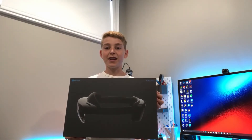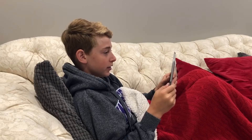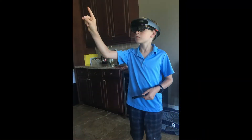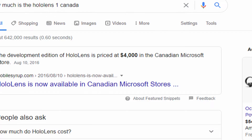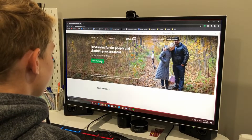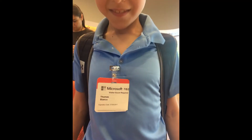This is a HoloLens 2. To understand why I have one, we have to go back three years ago when I found myself curled up on my couch watching YouTube. I stumbled upon a video called Top 10 AR Glasses, and found the Microsoft HoloLens. At the end of the trailer I knew I had to get one, until I realized the price tag was $4,000 Canadian. I started a GoFundMe, raised the money, and towards the end of my campaign I got in contact with Microsoft and they lent me a demo HoloLens from their office for about half a year.